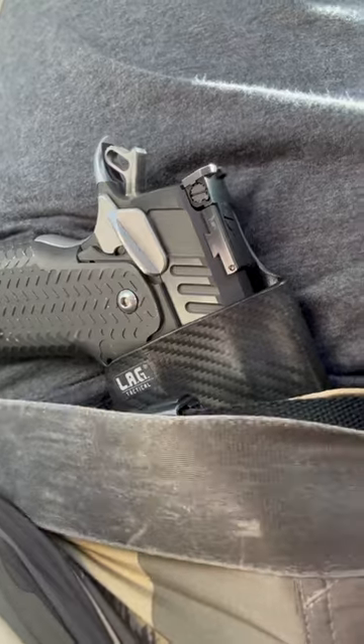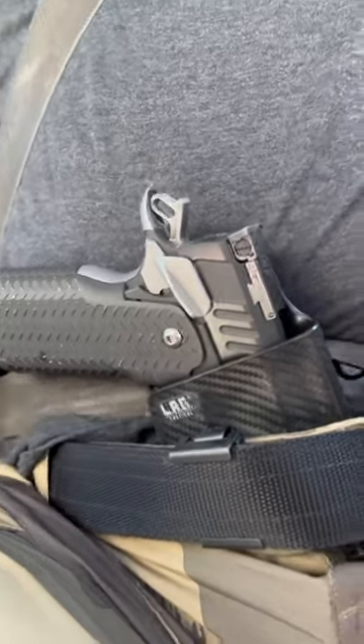This one's for my fellow appendix carry pistol packing people. How do you adjust the lap belt and seat belt when you get in your car? Do you route it in front of the holster, or do you position the belt behind the grip? I've heard people talk about the advantages and disadvantages of doing both. How do you do it and why?